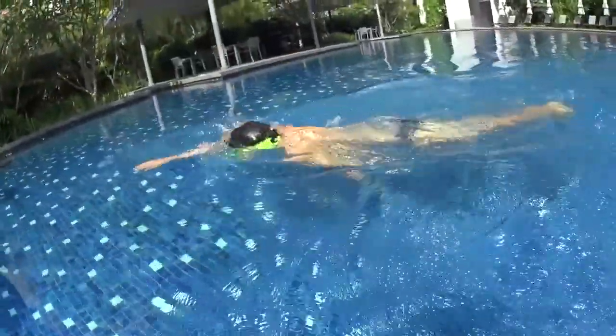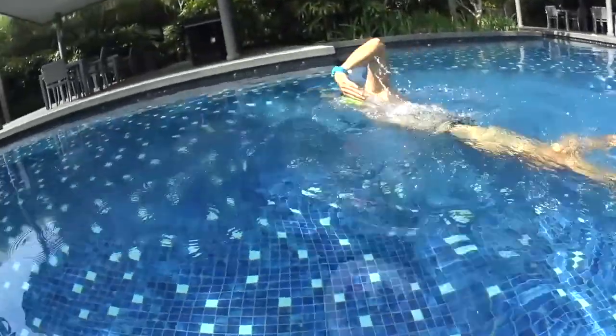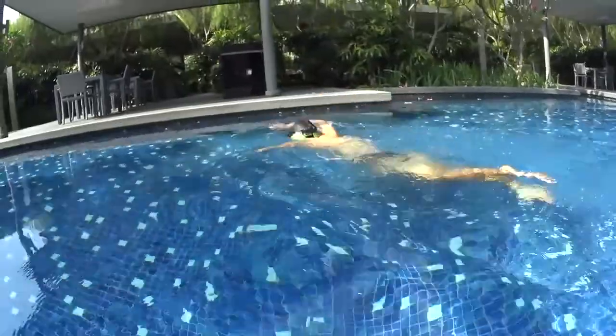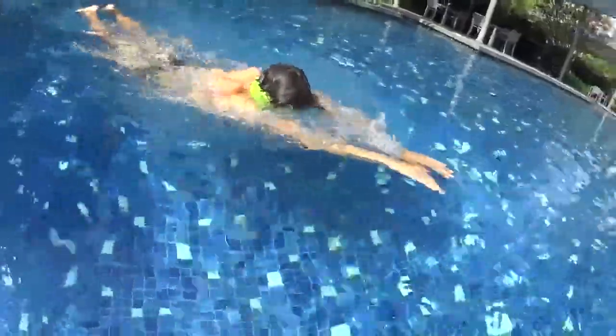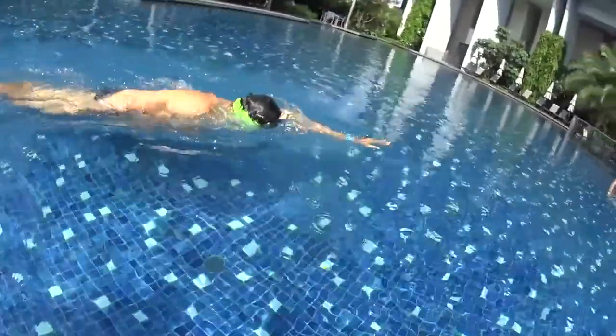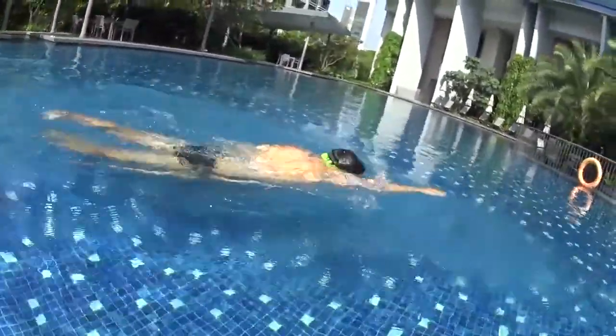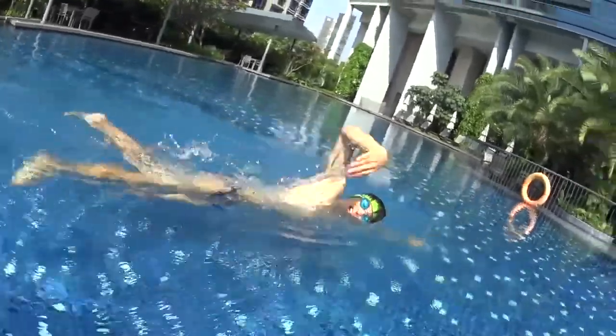Move your elbows up, relax your shoulders and roll your arms when you come back with your hands. Remember to cross your hands on the front of the water. When one hand is pulling the water, the other one needs to glide forward and they alternate non-stop. Keep your arms relaxed, your elbows up and your hands down, and breathe at number three.